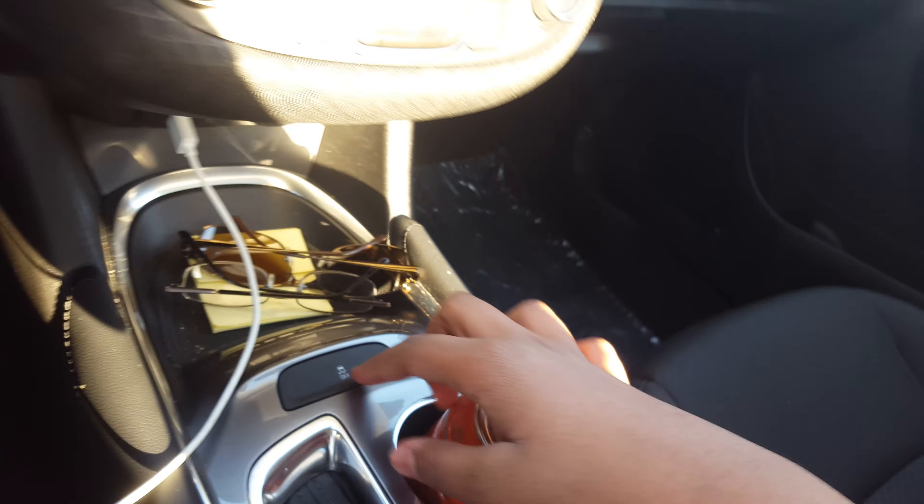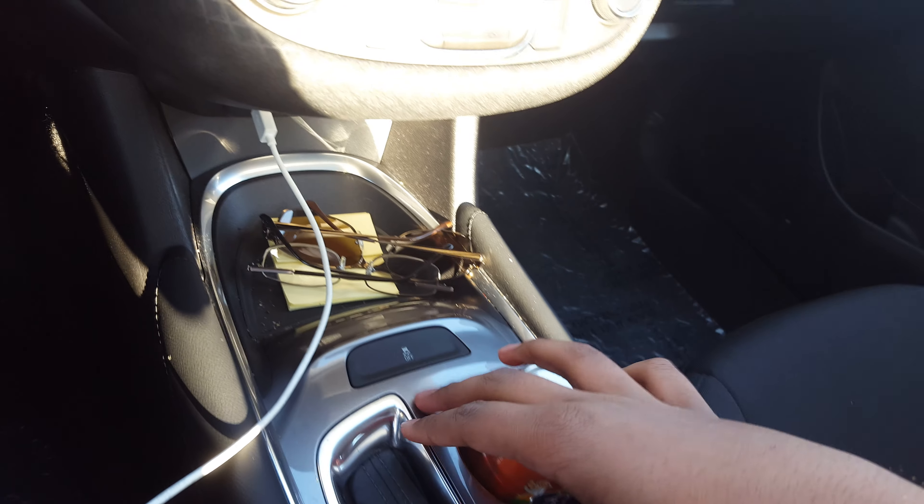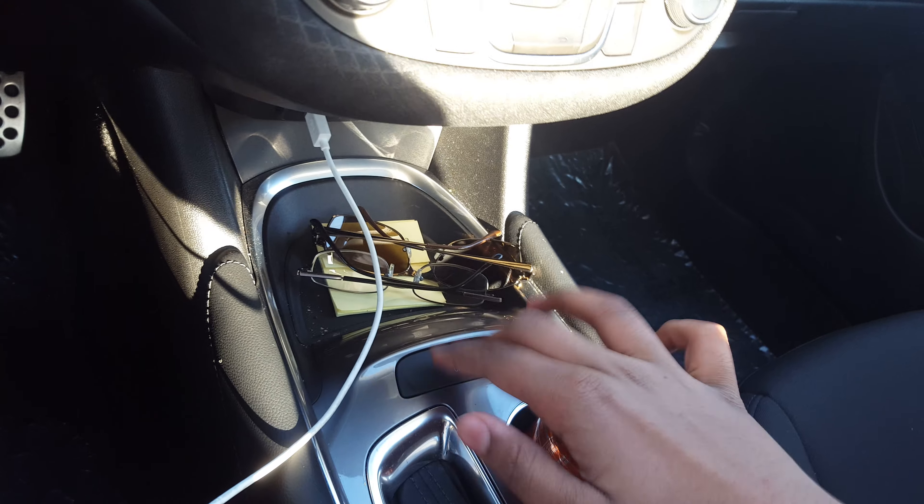All you got to do is just double tap and hold. It's actually quite simple — one, two, and hold.